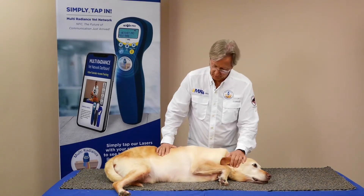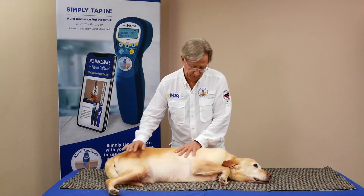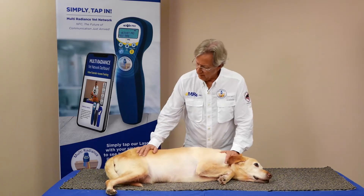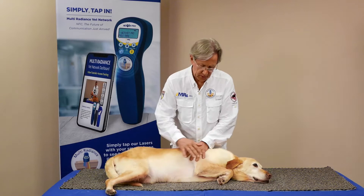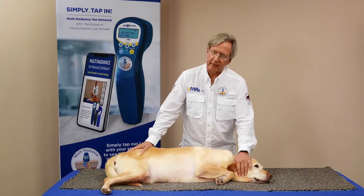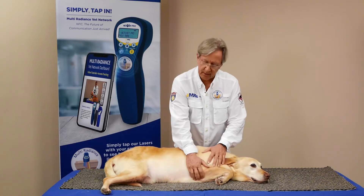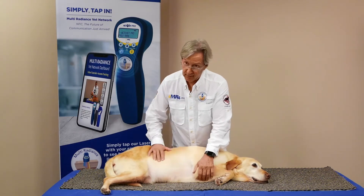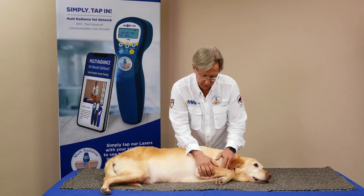We're going to talk about bone fractures, but we're also going to talk more about photohemotherapy. Whether it's a tendon injury, a joint injury, or a bone fracture, these things can all benefit from increased blood flow. LASER is wonderful for doing that by photodissociating nitric oxide, a vasodilator, allowing more blood into the microcapillaries, which of course make up the vast bulk of the whole circulatory system.